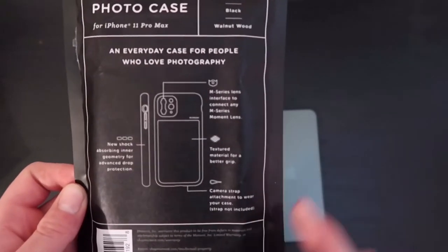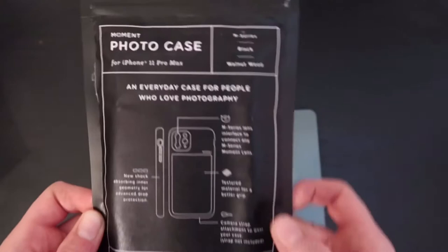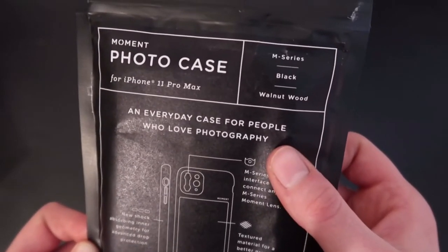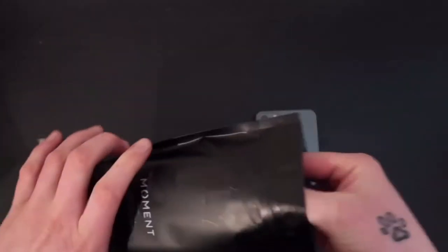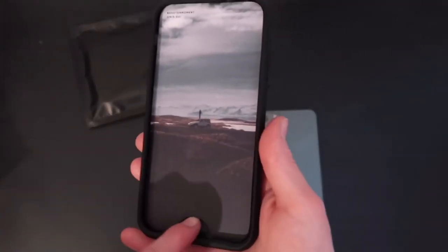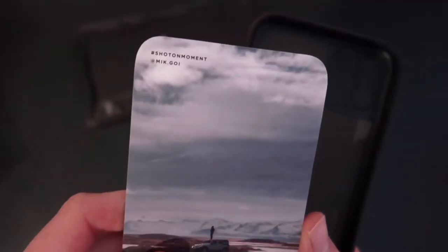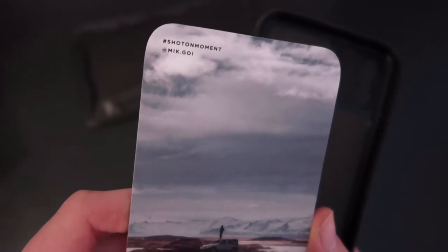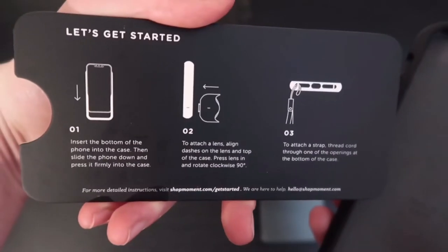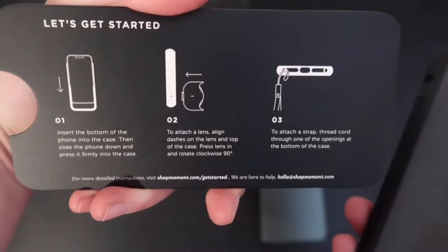On the back you've got all your information — you can pause that and read it for yourself. This is the walnut wood one, so let's just get straight into this. We are greeted with the case and it has a little card in it with a photo on it saying 'Shot on Moment.' The back gives a bit more information: how to insert the phone, how to attach the lens, and how to put the camera strap on.